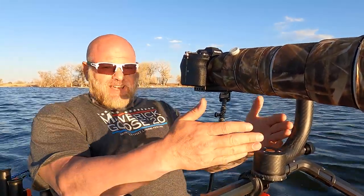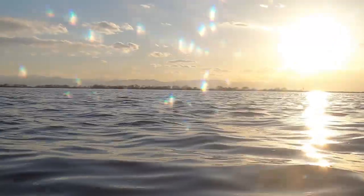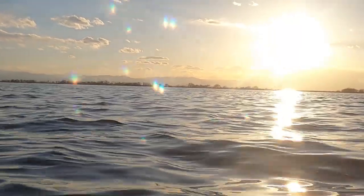I finally got GoPros mounted to the kayak. I've got the one you can see me in now, I've got another one facing forward which is a little bit lower to the water, and then I have the GoPro 360 off my side — unfortunately the GoPro 360 battery is dead so it's not operating right now, but we do have the one you're looking at as well as the one going forward.